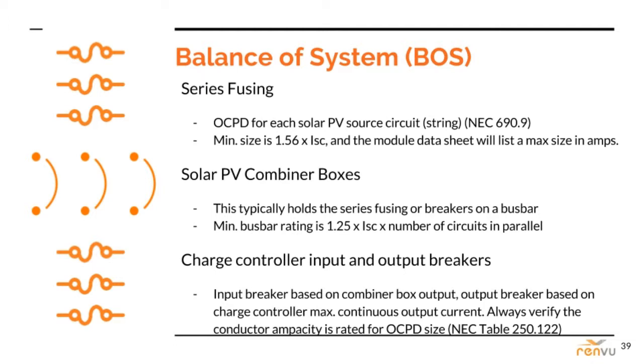Moving on, most grid-tied inverters have multiple inputs these days, so small DC combiners are increasingly rare — at least in the grid-tied solar sector — but not in battery-based systems. In most residential projects, you will need to combine multiple strings in parallel into a charge controller, or multiple charge controllers, and that requires an external DC combiner box with DC breakers or fuse holders.